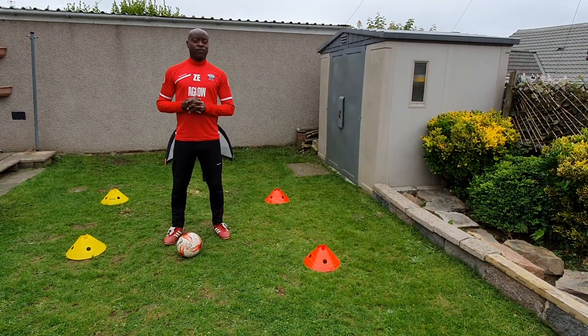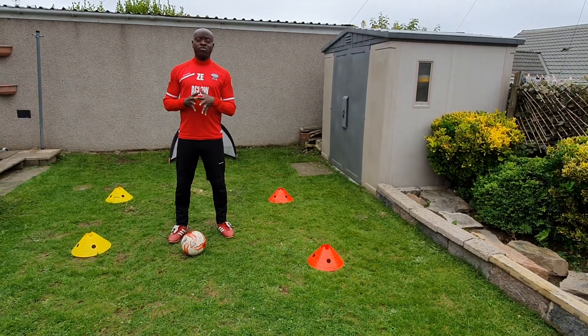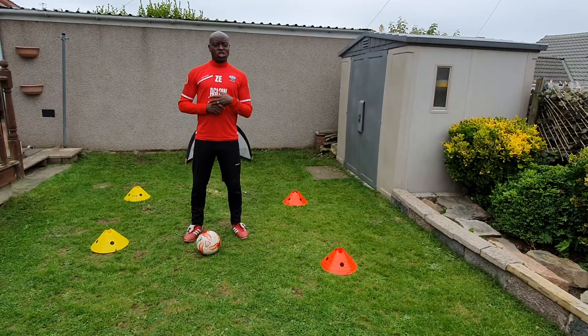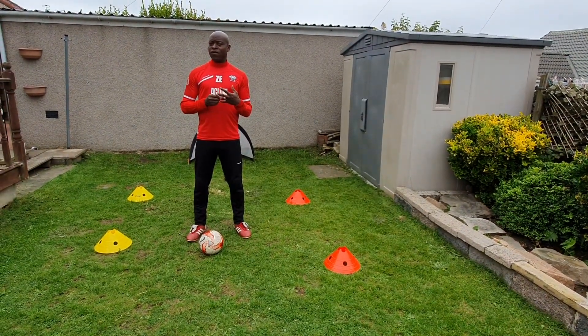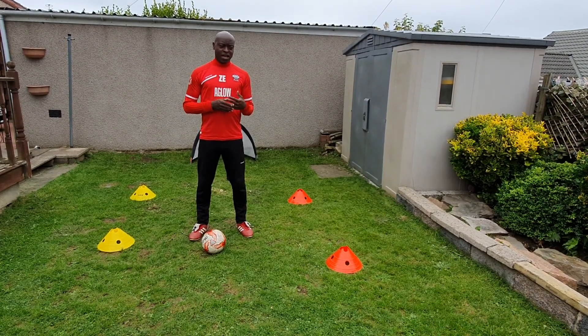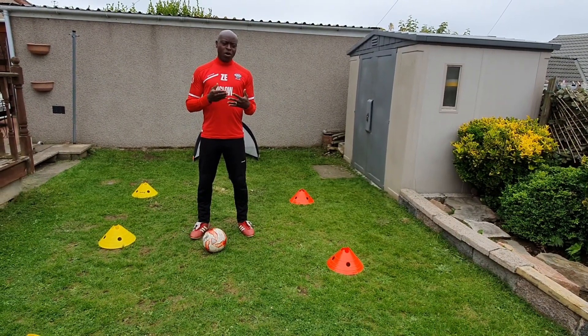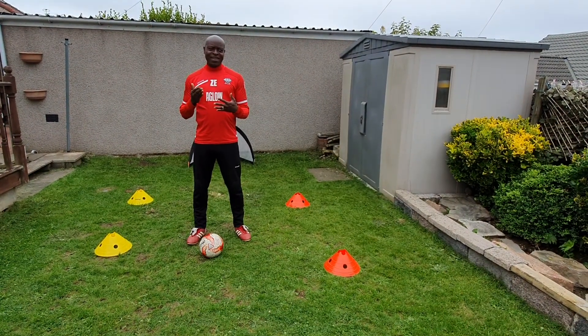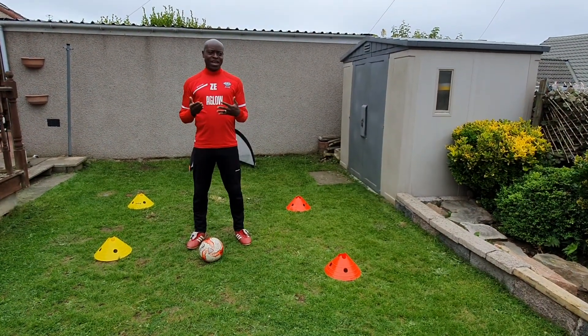The first one we did was scissors, the second one was step to the side, the third one was so-drag, and the fourth one was the inside-outside.